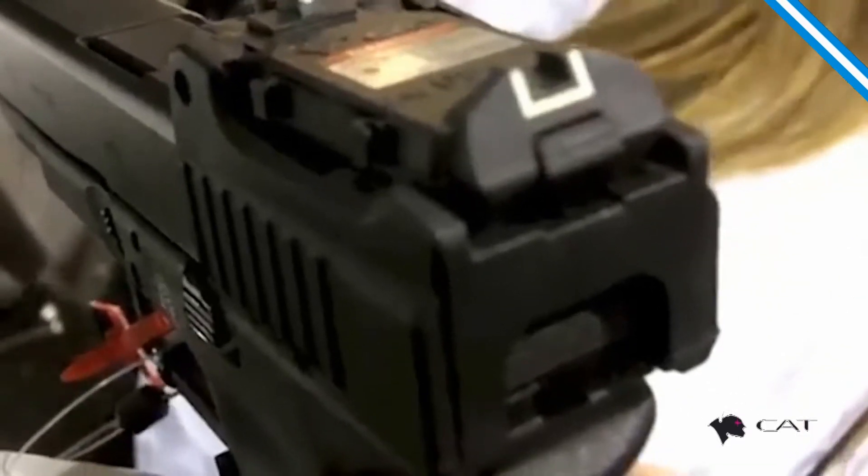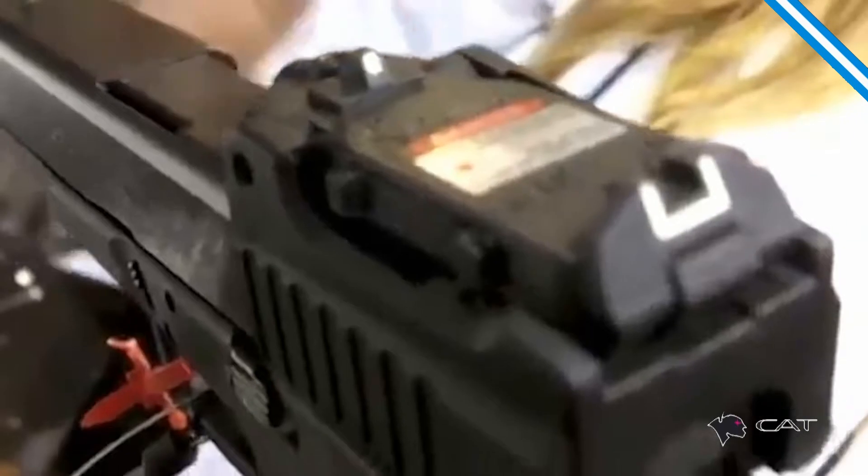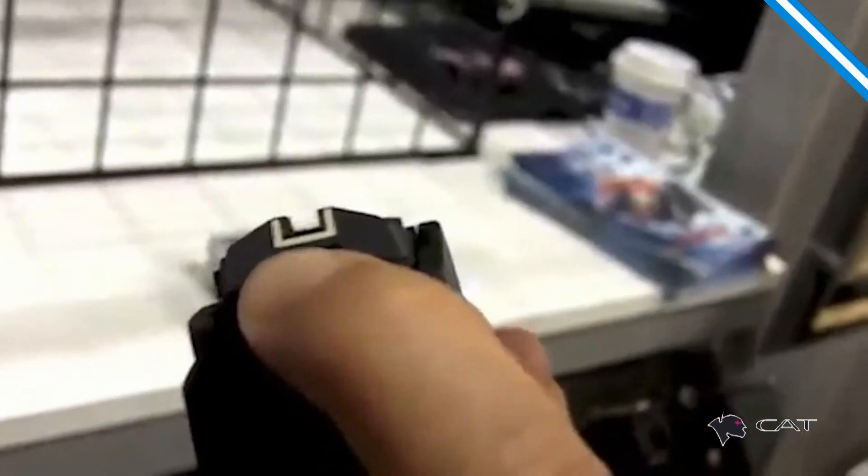It has independent regulation in windage and elevation. You can regulate the open sight and laser sight independently. You turn on like this, turn on.